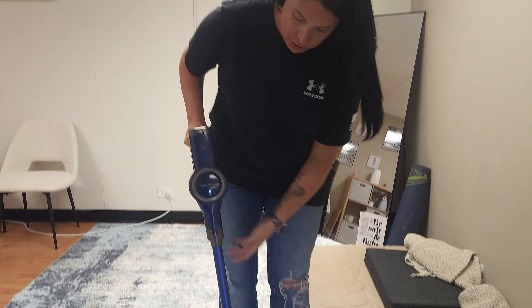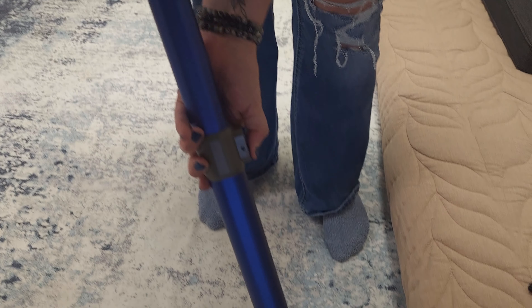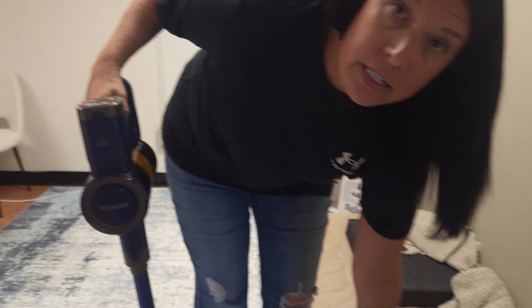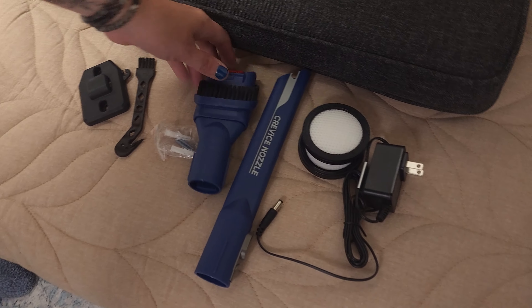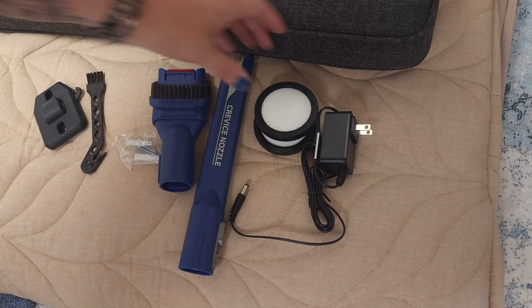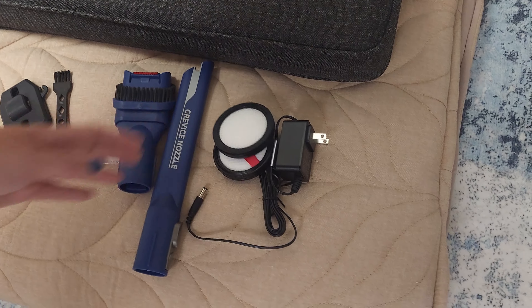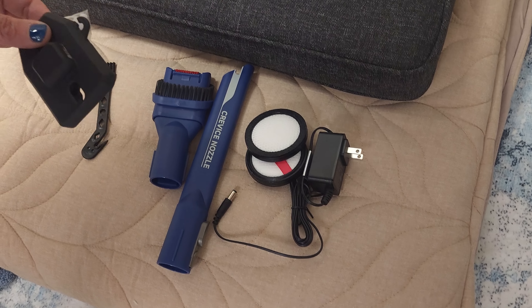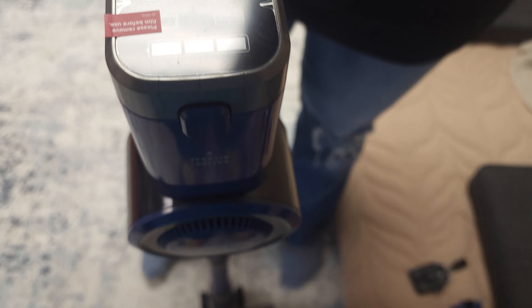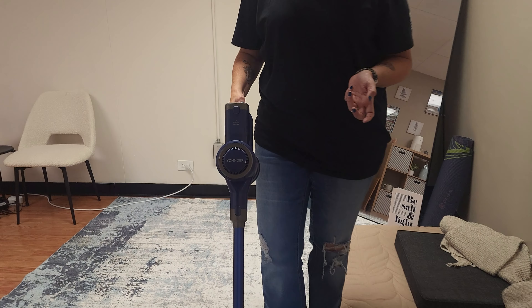Okay, so here is the vacuum after it's put together. You can change the height depending on how tall you are. And then it also comes with all of these attachments, so depending on where you want to clean. This thing comes out and it comes with two extra filters, which is nice. It also comes with something to hang it up on the wall after use. On the top here, it shows you the battery life, the fan, and also the power — super easy power button.